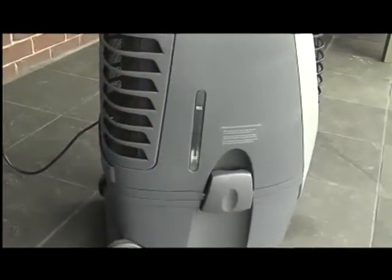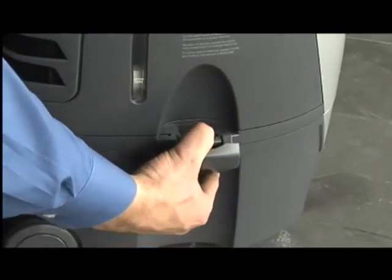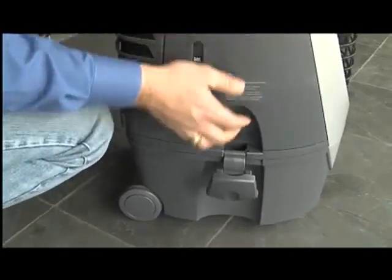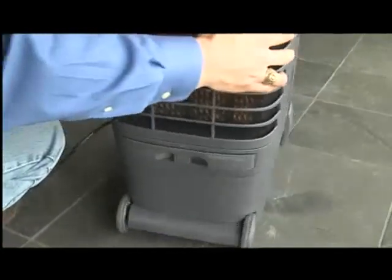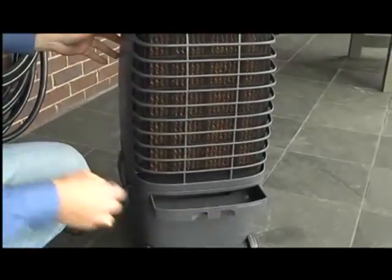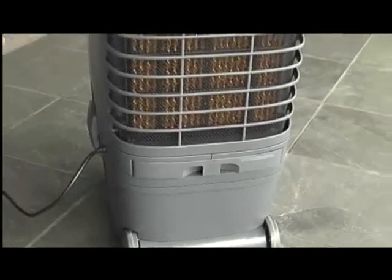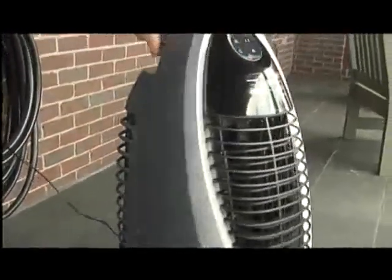This is the water level indicator, and a detachable water tank to make cleaning easy. Just pull this tray out to fill it with water. The cooling pads are on the back of the cooler. It's on casters so it's easy to move.